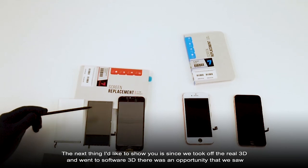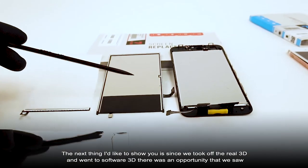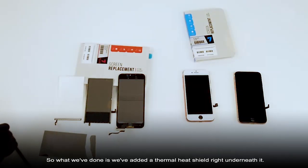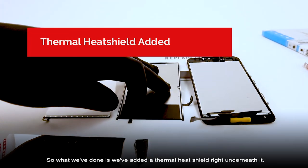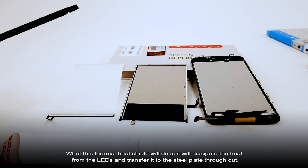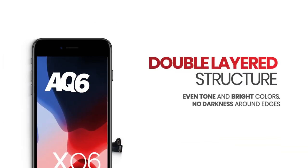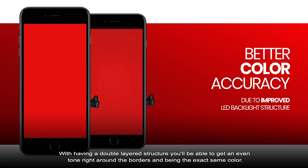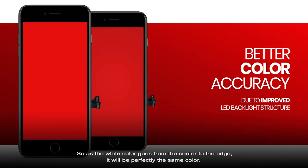Since we took off the real 3D and went to software 3D, there was an opportunity we saw — aftermarkets do have a tendency to stay warmer right at the bottom because of the LED lights. So what we've done is we've added a thermal heat shield right underneath it. This thermal heat shield will dissipate the heat from the LEDs and transfer it to the steel plate throughout. Typically, what you'll see in an aftermarket panel is darkness around the edges and more width in the center — that's due to a single-layer structure where the outside shell of the backlight is black. With a double-layer structure, you'll get an even tone right around the border, so as the white color goes from the center to the edge, it will be perfectly the same color.